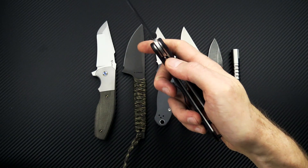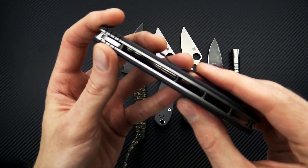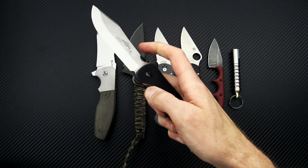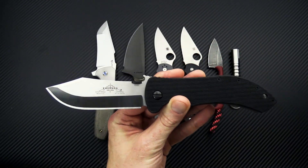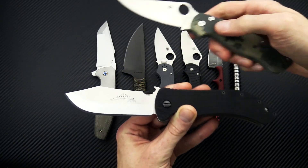And of course the Emerson wave opener, titanium liner lock construction with an open back, black G10, and a single D10 operation which makes deployment a little smoother than the standard construction. This is a fairly decent sized knife — grab the PM2 to take a look.